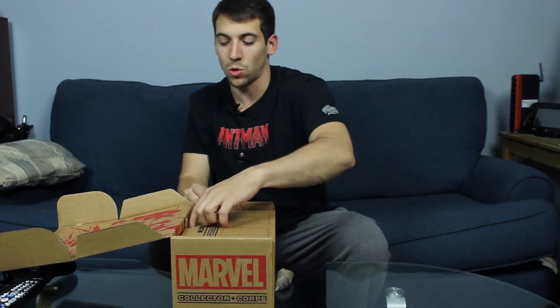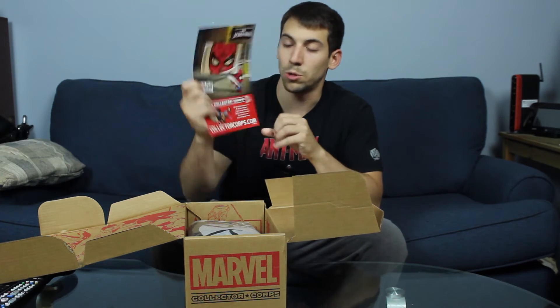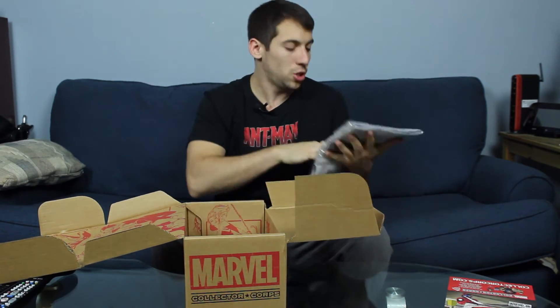I know Joe is a big Squirrel Girl fan, so if there's any Squirrel Girl stuff in here I'm sure he would want that. We got an ad for next month, which is the Spider-Man box — make sure you check in for that. And for the shirt, it looks like we've got Spider-Gwen, and it's not a pink shirt, which is good, because pink's not really my color.